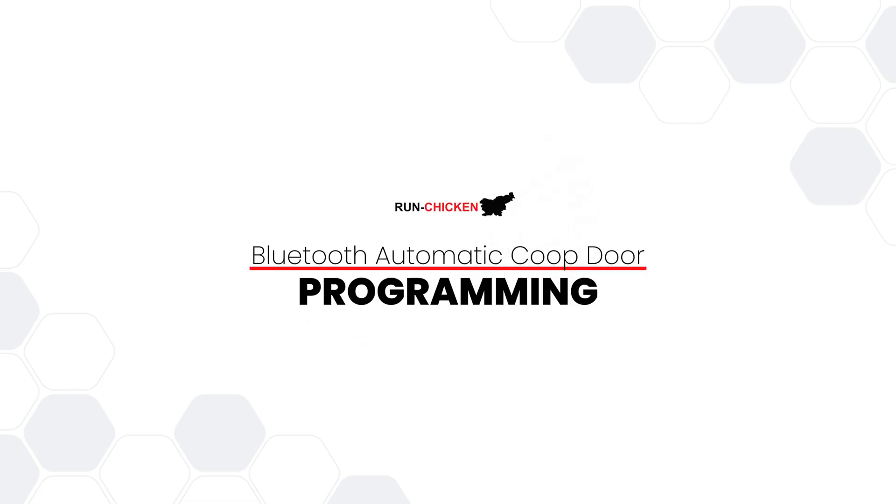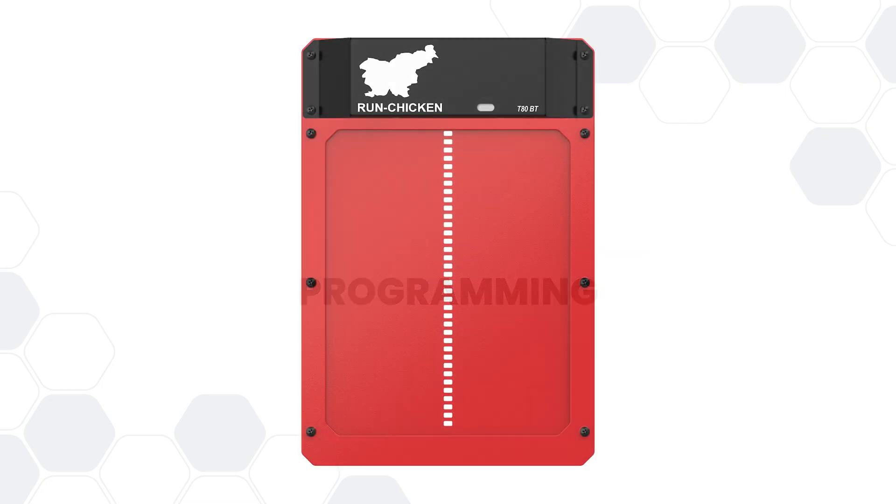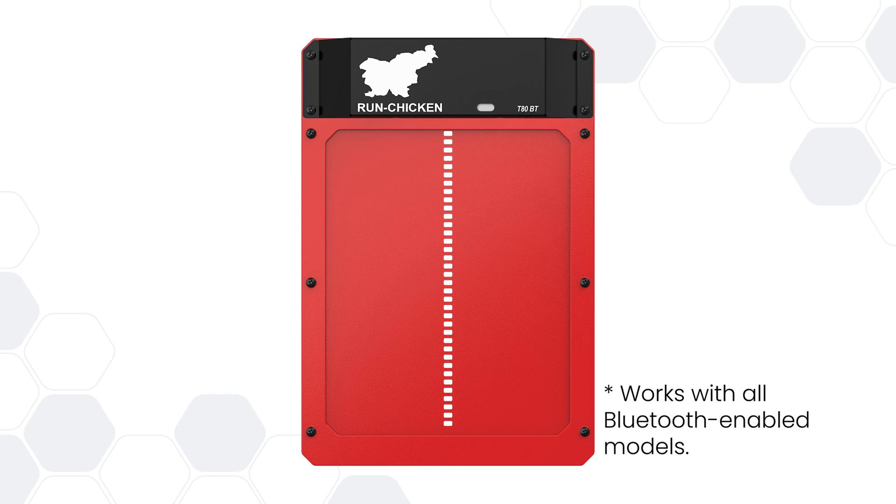If the default factory settings of your Run Chicken Bluetooth door aren't quite right for you, let's customize them to perfectly fit your needs.